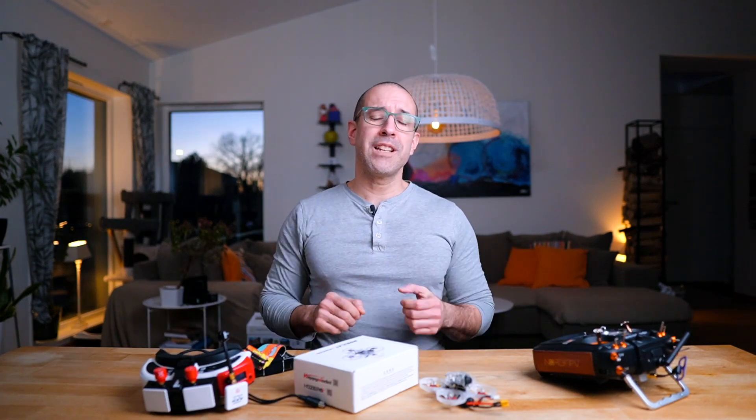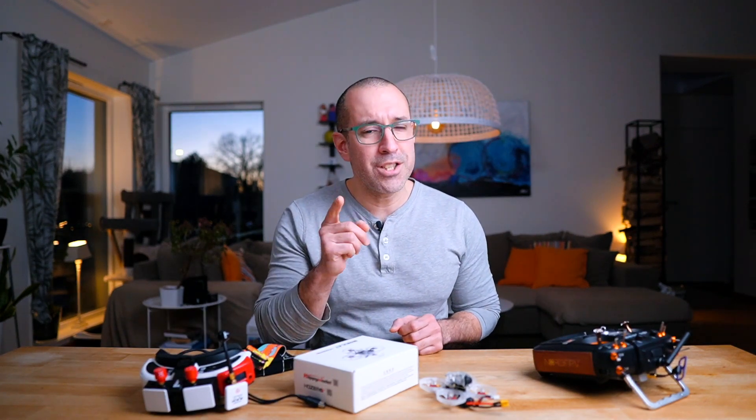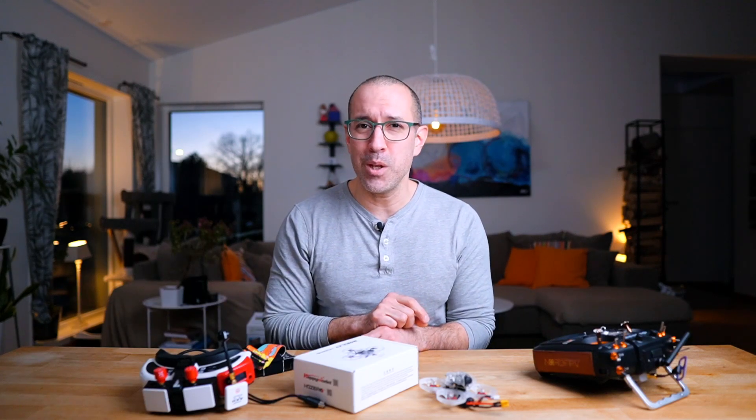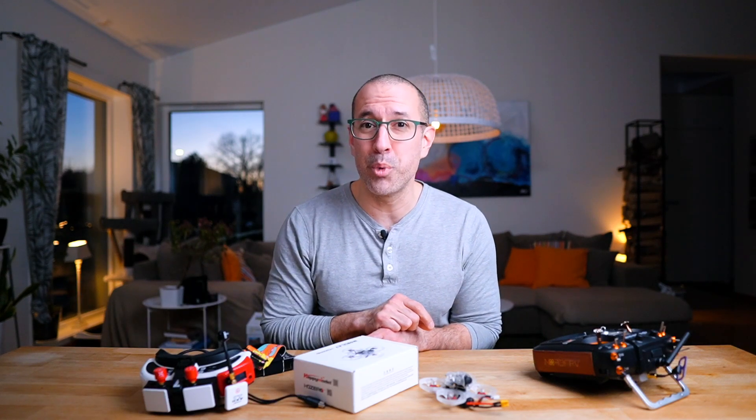Well, this is all I have for now. If you get the chance, go and test it — it's pretty exciting to see what the future can bring us pretty soon. Thank you for watching, see you soon.